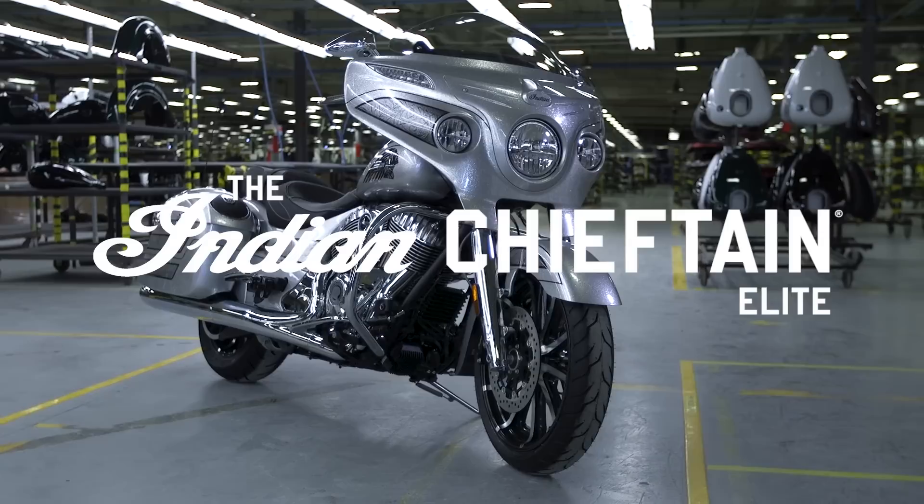The first time I saw the Black Hills Silver paint come in, first thing I need to do is go get my sunglasses.